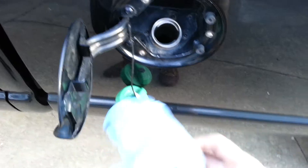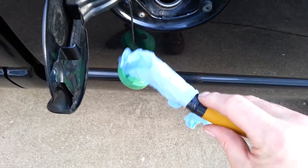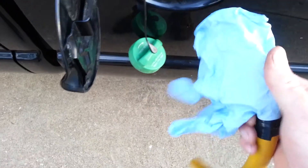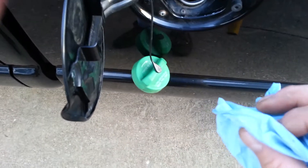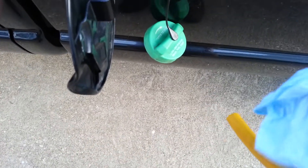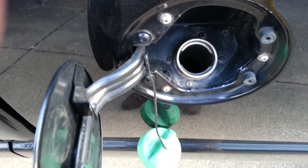One way is to just get yourself a rubber glove. Cut the finger out, tape it, and then put a rubber band over it. So let me pause this.